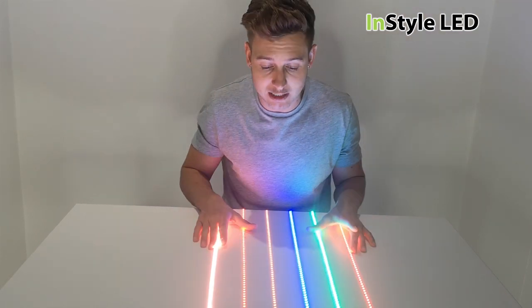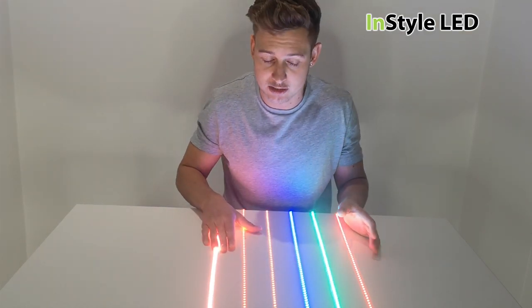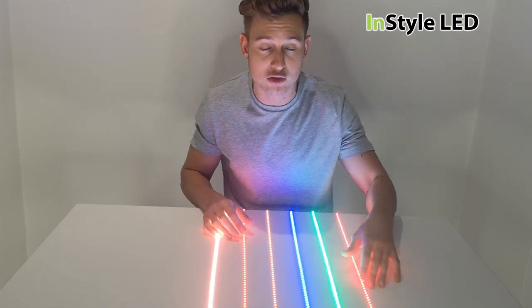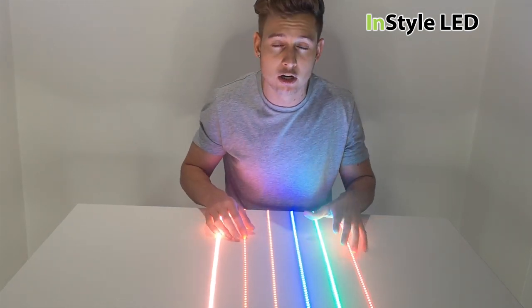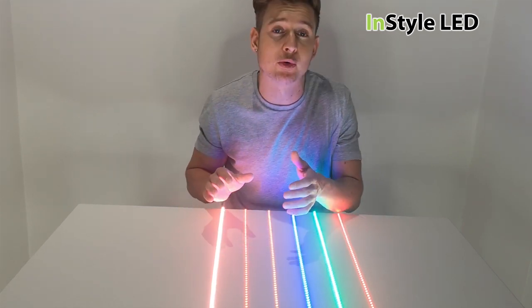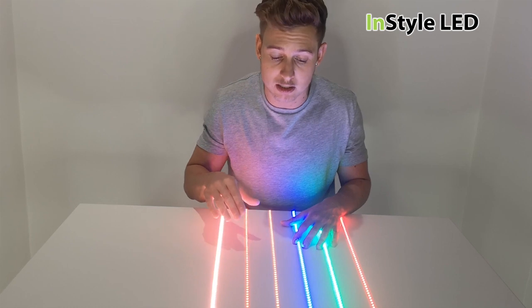With the static colours, if you choose a static colour — a single colour — then you wouldn't be able to adjust the colour. So if you chose a red, it's a static red. Unlike our colour changeable type, like our RGB type or our RGBW type, where you can mix the colours.